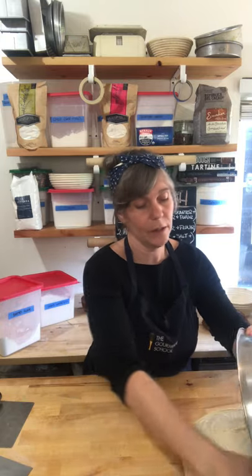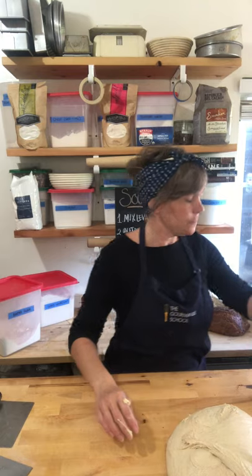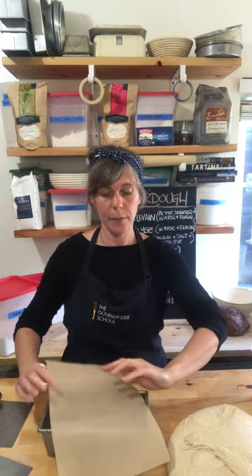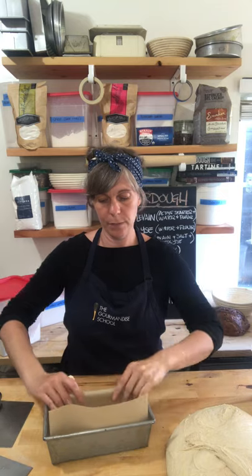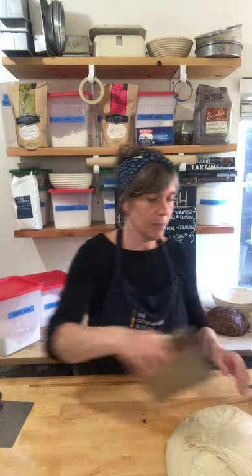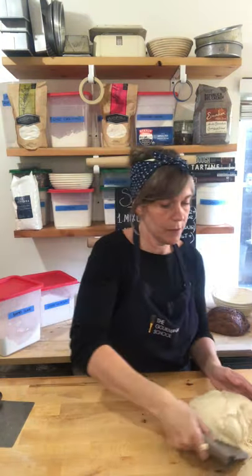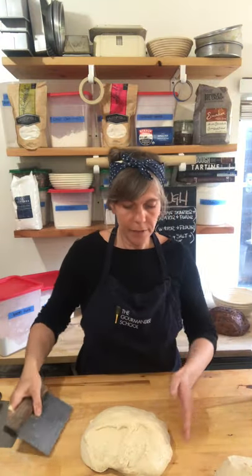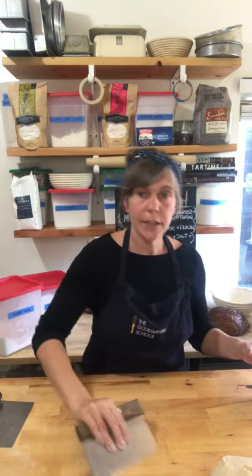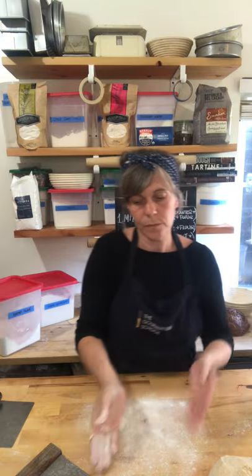I'm going to dump this out right here. You'll notice we use very little flour when shaping our breads. For the loaf, I'm going to make a very simple pan loaf — I'll drop some parchment paper in my loaf pan and put a tiny bit of oil on the sides to help get it out later. I'll cut this in half with my bench scraper — my favorite kitchen tool. I'll add a very small amount of flour on the table before shaping; I really like using white rice flour because it doesn't get absorbed into the dough as much.